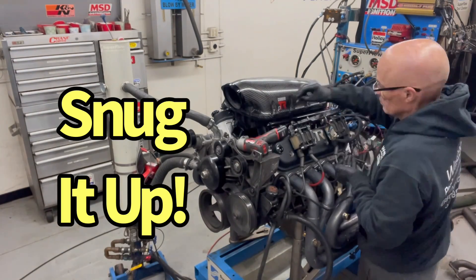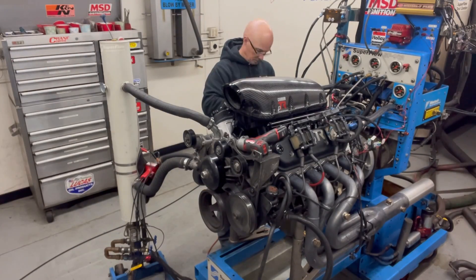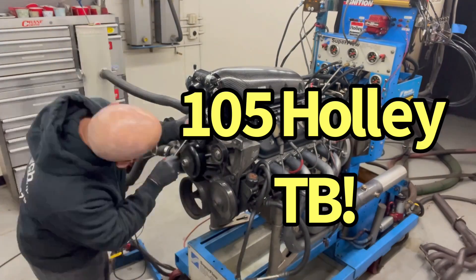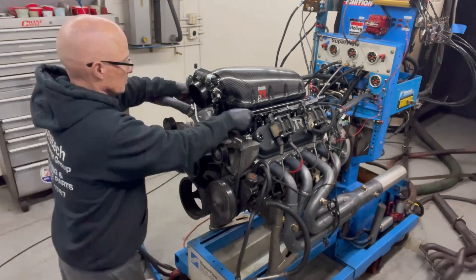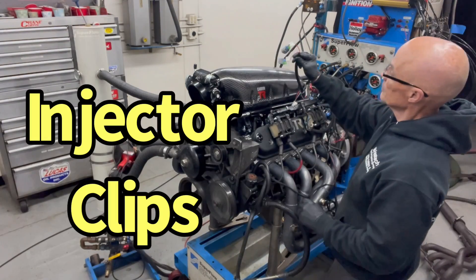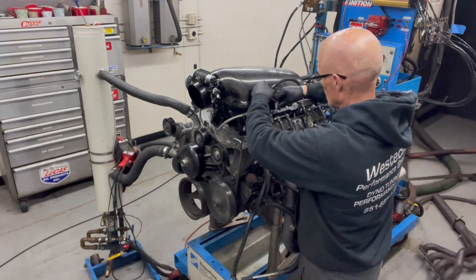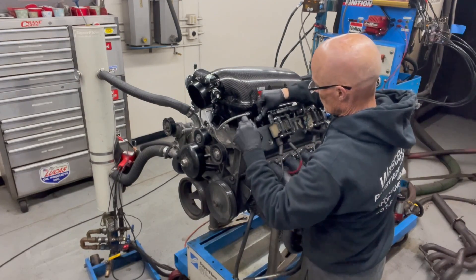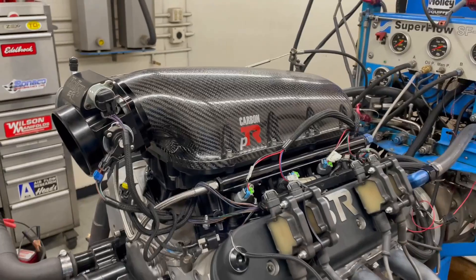Next, I installed the mounting hardware and snugged it all in place. The intake was run with a 105-millimeter Holley throttle body. The fuel rail crossover. Finally, the injector clips — easy plug-in to all the injectors. Now the carbon PTR is ready to rock.